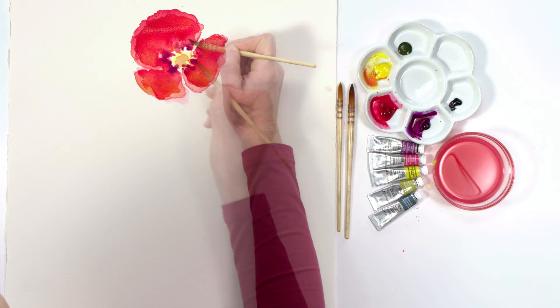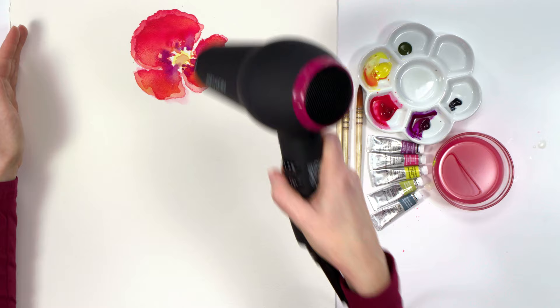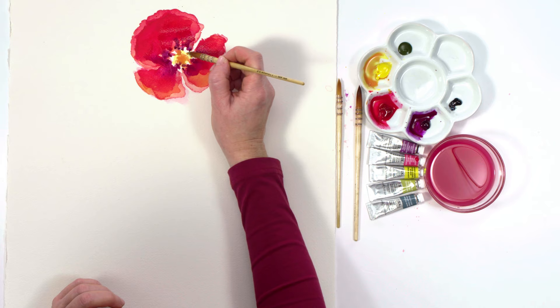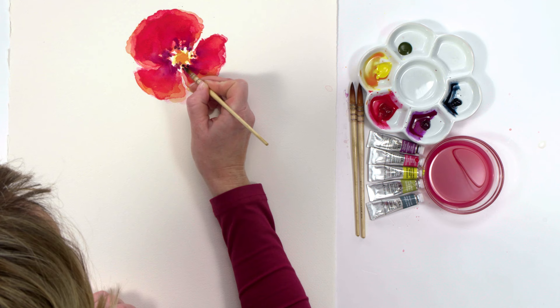I let this layer dry with a little help from my hairdryer, then began building up the color and tone in the petals using more layers of the watery paint. Some very nice watermarks were forming around the edges of the petals where the pigment in the paint was collecting.